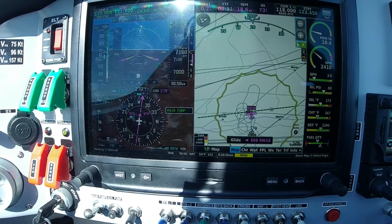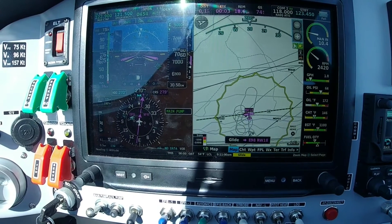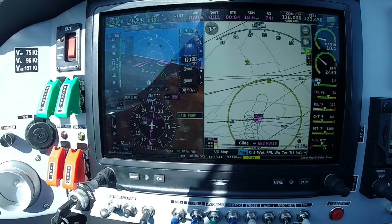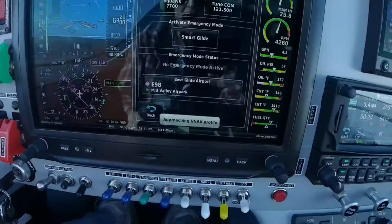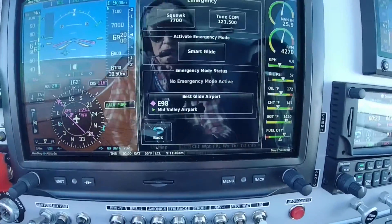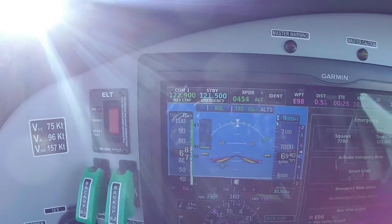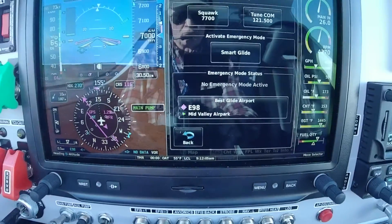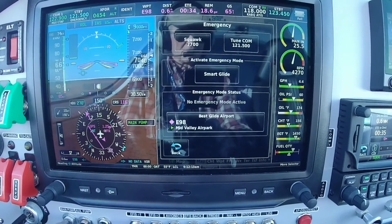Mid Valley traffic, we're N585NM over the field at 7,100 feet doing an engine-out test, will not be doing a full-stop landing, probably descending down to about 6,500 feet before ending the test. The flight is turning back to the airport — very cool! I'm going to call this a successful test. I just cancelled SmartGlide — I wanted to show that when you hit the SmartGlide button, a screen comes up allowing you to pick squawk 7700 and 121.5 MHz which it puts in standby, which is very cool. You can re-activate it from that screen.